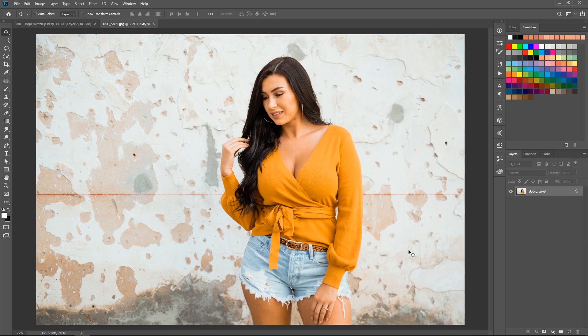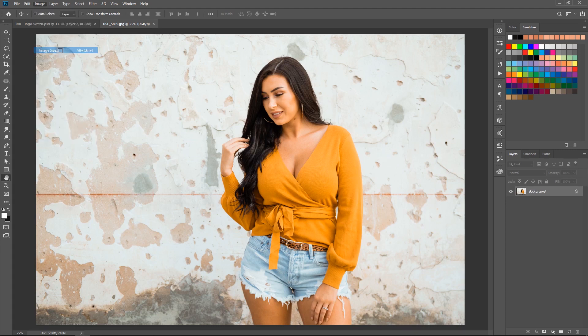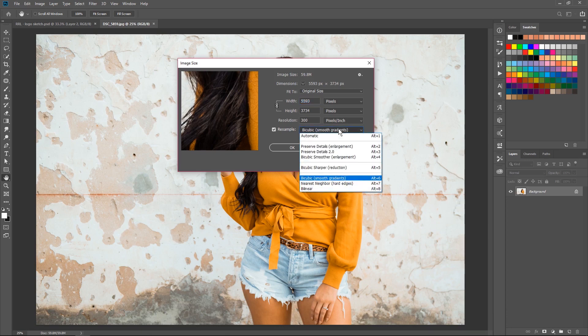The first thing I do is I make my picture smaller. When I'm done with all the editing, I flatten the image, then I make it smaller. I go to Image > Image Size. Right now the width is 5593 and the height is 3734, and the resolution is 300.